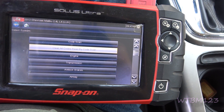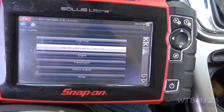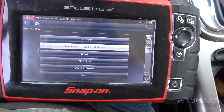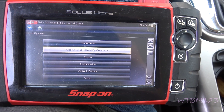Before you clear codes, though, if you can, take snapshots of what the codes are and also the freeze frame data. Freeze frame data can tell you a lot about when it happened and what was going on. So try to save those before you start just clearing everything.